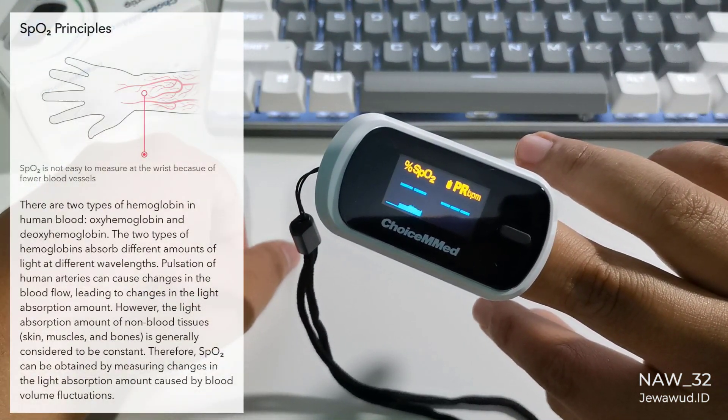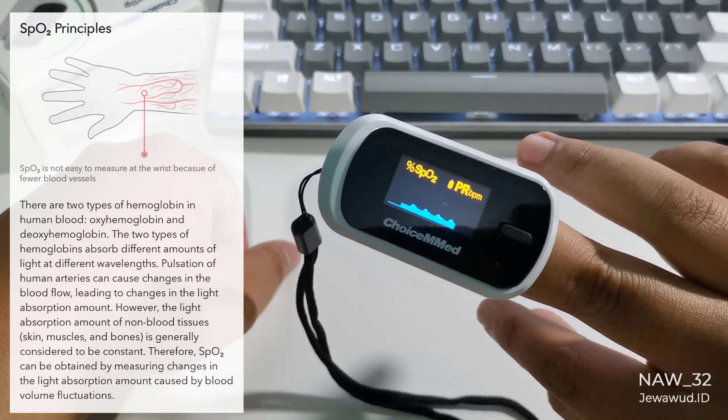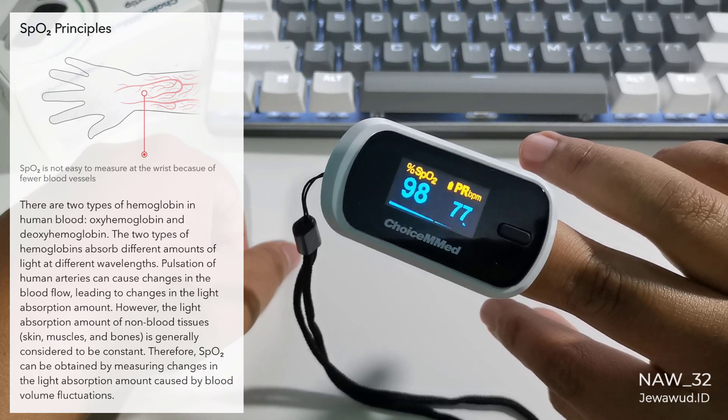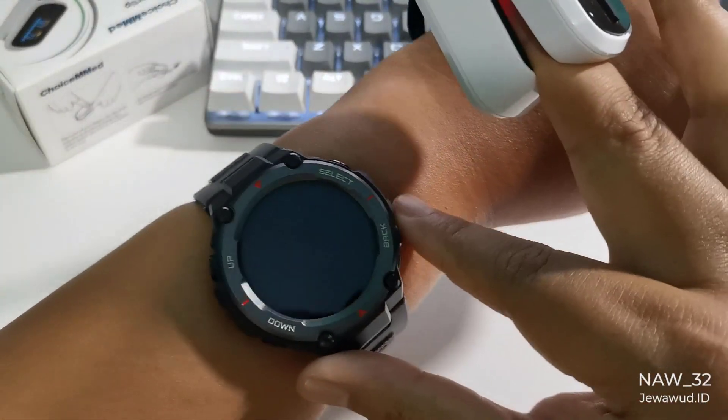Did you know, it's very hard to measure SpO2 at the wrist using a smartwatch or smartband. You have to wear the smartwatch one finger away. You have to wear it very tight. No movement whatsoever while measuring.